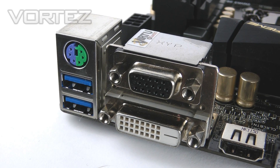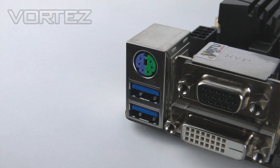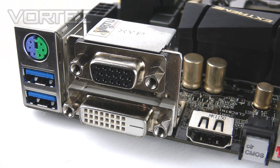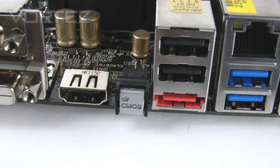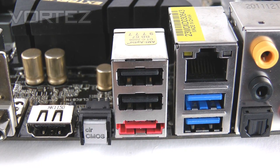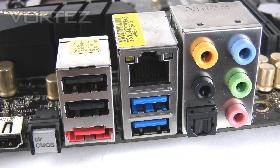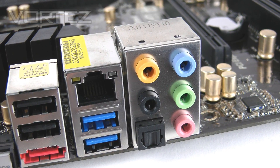On the back of the motherboard we have a variety of I/O ports. Running left to right: PS/2 keyboard/mouse, two USB 3 ports, DVI, VGA and HDMI so you can switch between discrete and integrated graphics, a clear CMOS button for getting back to default settings, three USB 2 ports — the top one being the Fatality mouse port — eSATA on the bottom, gigabit LAN via RJ45, two more USB 3 ports beneath that, six-channel audio jacks, and at the bottom the optical S/PDIF.